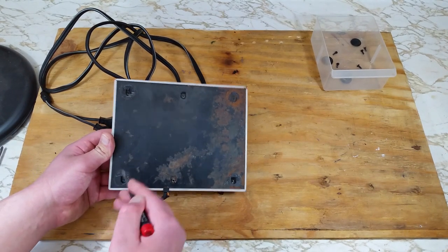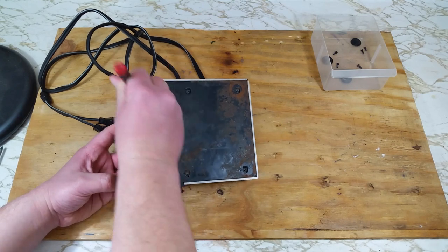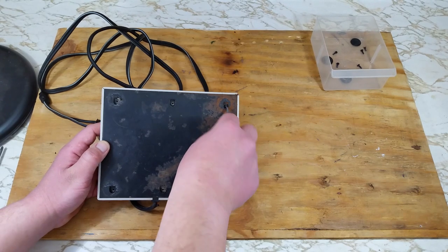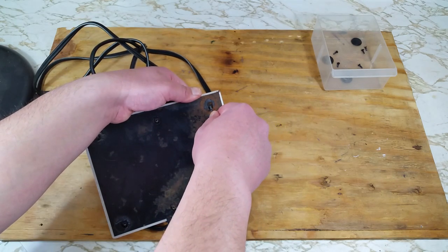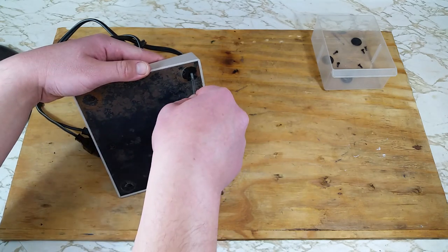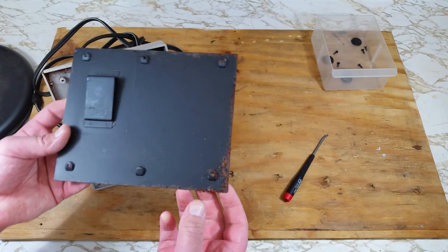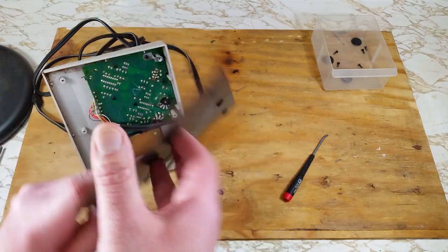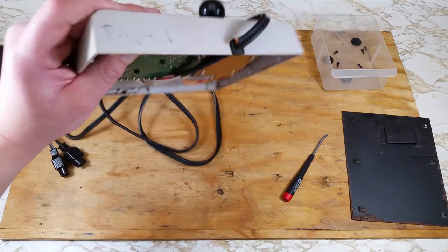Time to remove this bottom plate and get to the good stuff. Normally these come right out, but due to all that rust it's just stuck in there pretty good. I just kind of broke my tool. Oh well. I'm not prying too hard because I don't want to ruin this plate any more than it already is. Got it. Yeah, that's pretty rusty on the inside too, and the rust is just falling out.